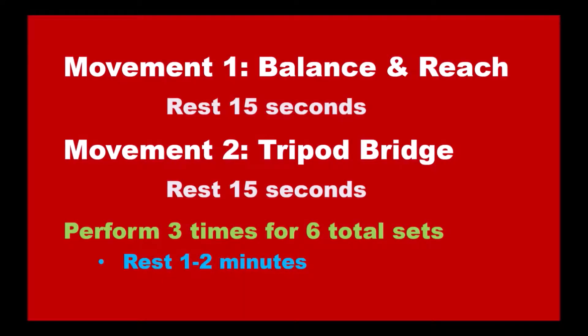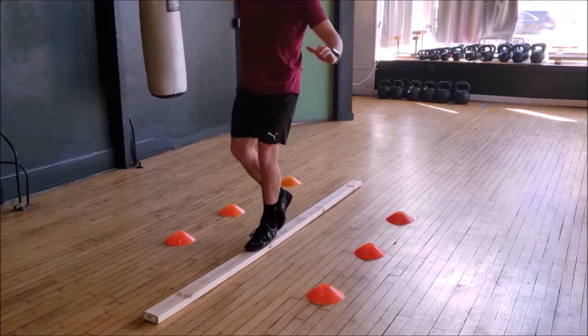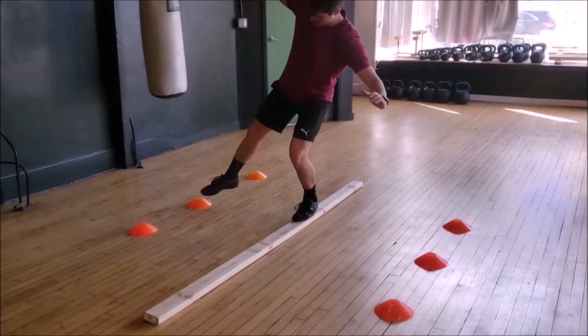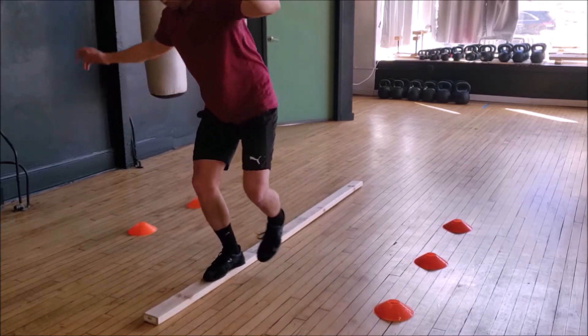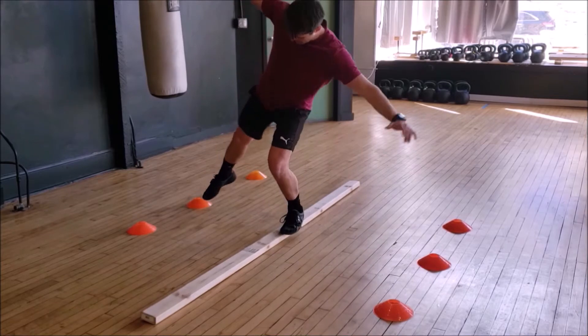In our next set, we'll be balancing and performing what I call a tripod bridge. For the balancing, take some cones or some other small prop and place them a few steps away from the balance beam. With each step, we'll be reaching out with the opposite foot to gently touch the object without falling off the beam. Make this more difficult by placing the objects further away from the beam or by going backwards.